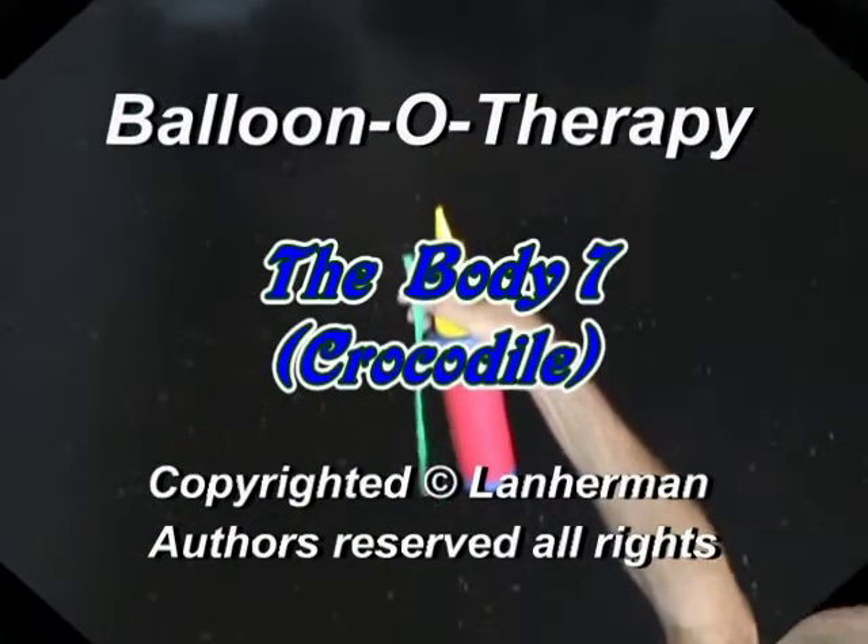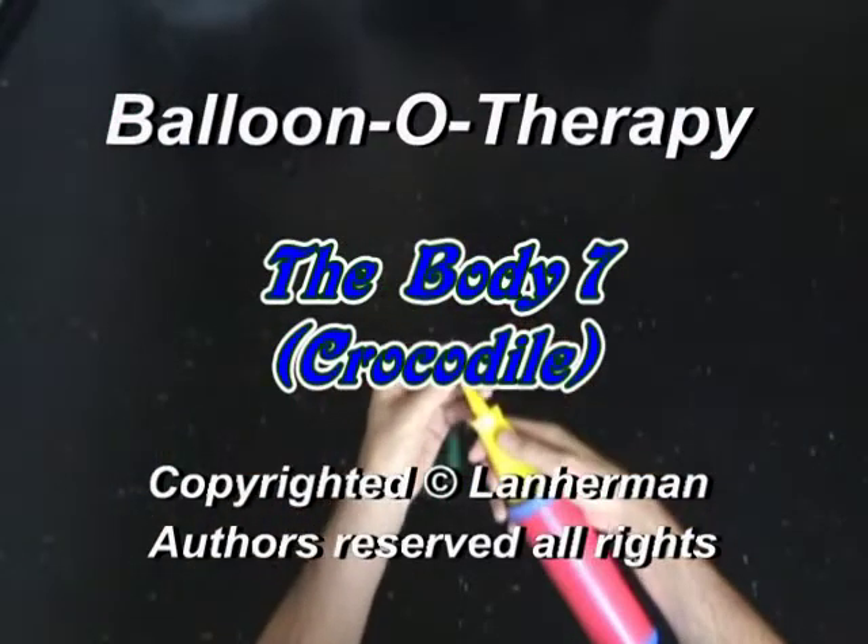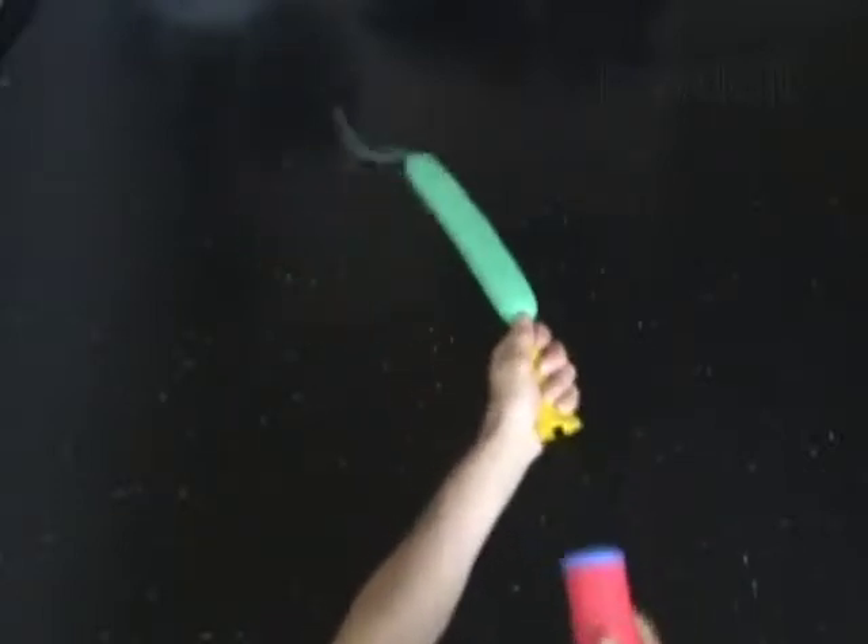Hello. We are going to make a crocodile body. Inflate a balloon leaving a 5 inch flat tail.